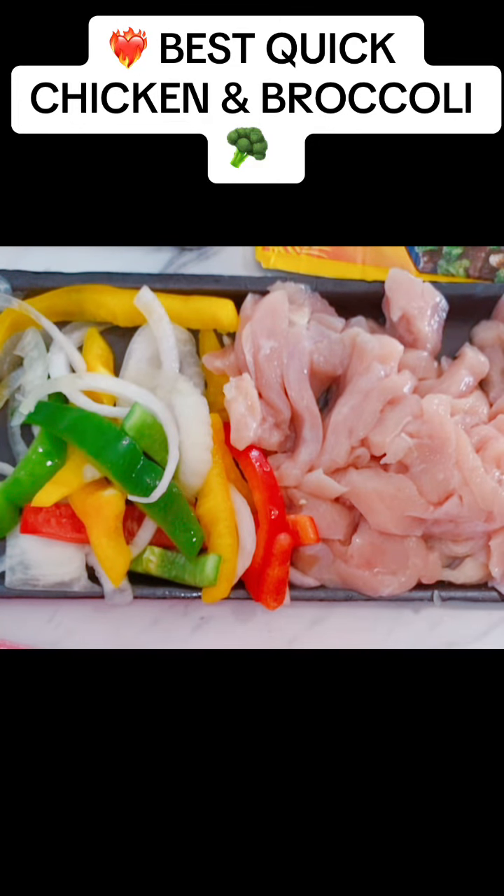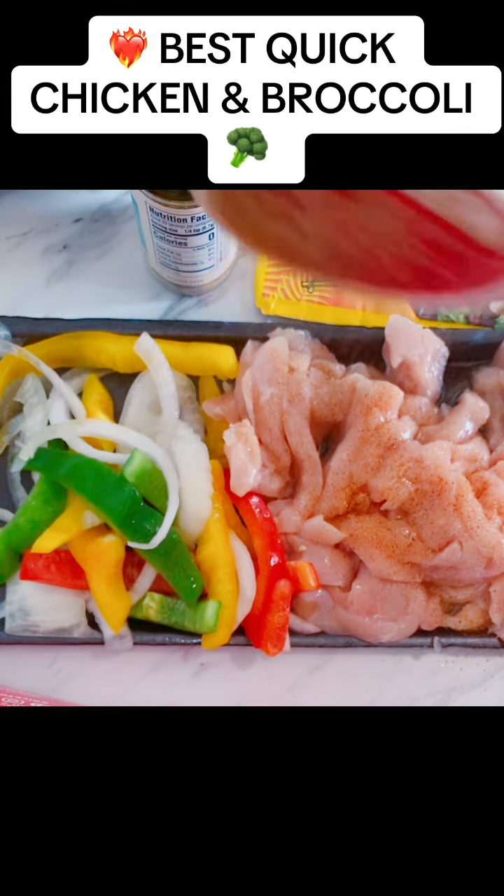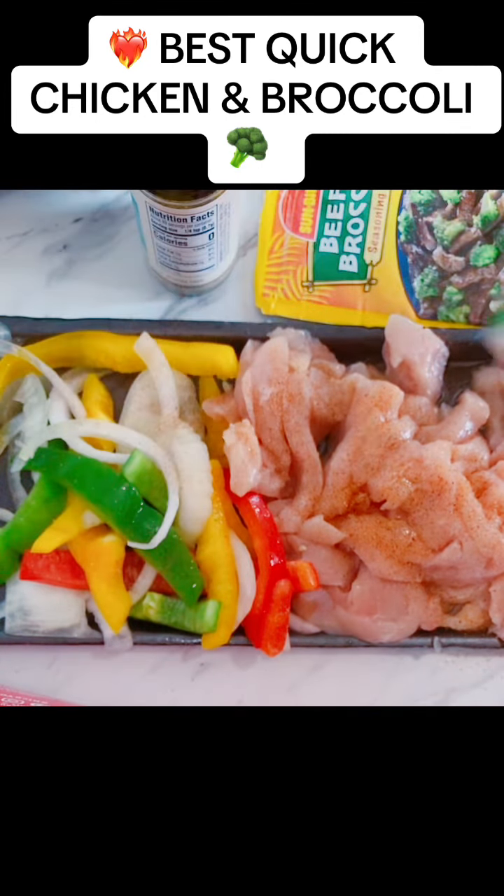Hey family, I know I come to y'all with the quick and easy meal. These are some things that could be complex, but here we go. I already have cut up, washed chicken — I washed it yesterday. This is a lazy mom meal because in this summertime it's too hot, so I got up early.